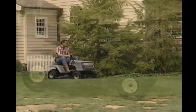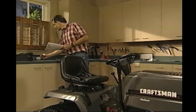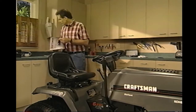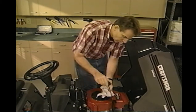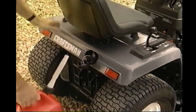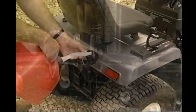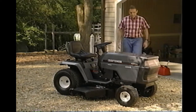Also, get to know your controls. In the operations section of your owner's manual, there is a picture of the tractor with all the controls — get to know them and how each one works. It is very important to have the correct oil level in the engine. Fill the tank with fresh, clean, regular unleaded gasoline. The use of leaded gas will increase the carbon and lead deposits, which will reduce the valve life. When storing your tractor after the season, be sure to follow the storage guidelines in the owner's manual.